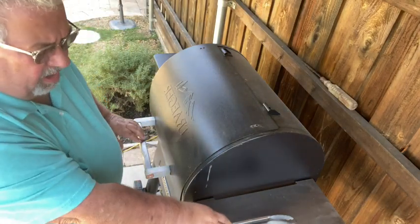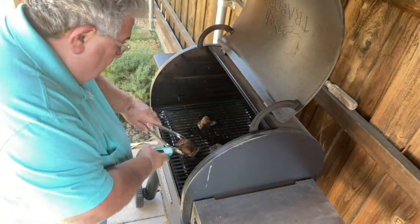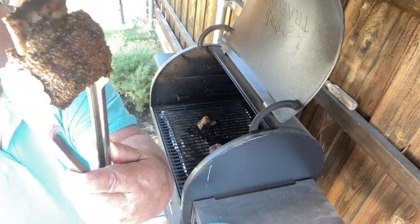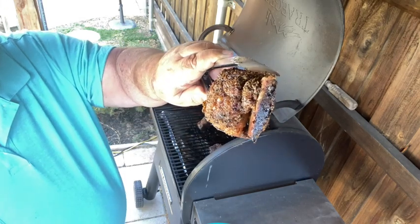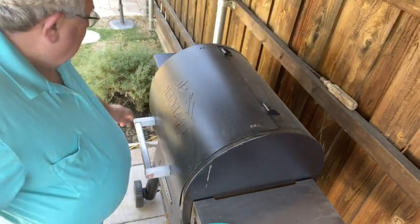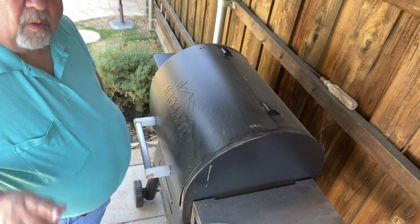Four hours in, let's see where we're at here. Look at this — nice ribs, they're ready to pull. I'm going to shut the grill down, go inside and get a plate, and come pull these off. We'll be back.